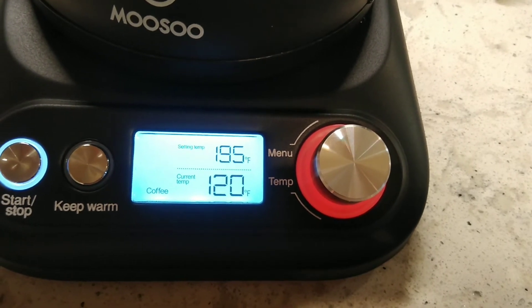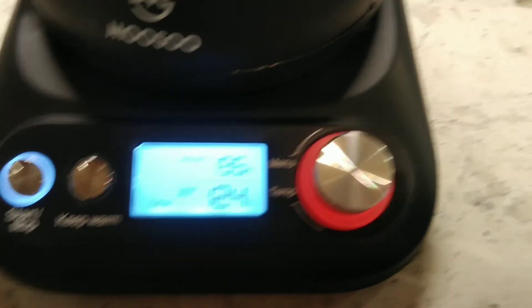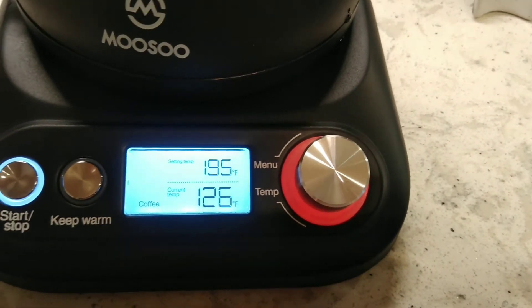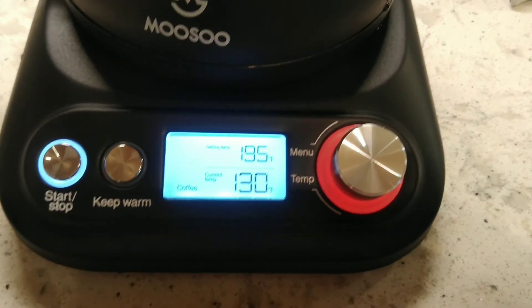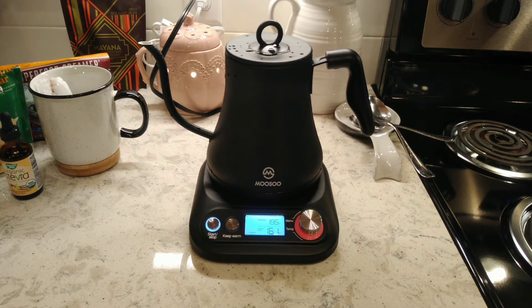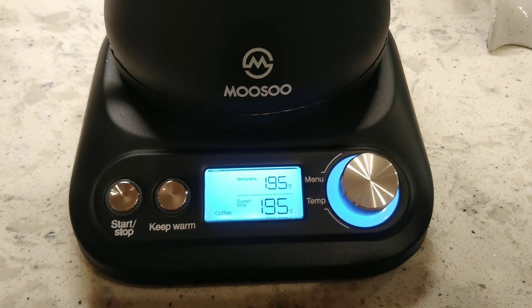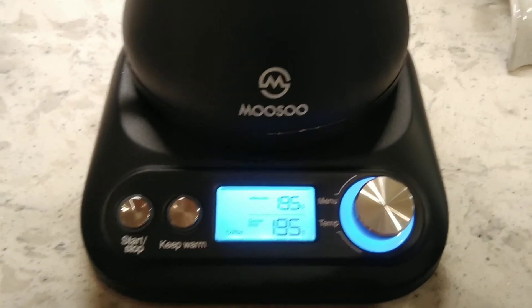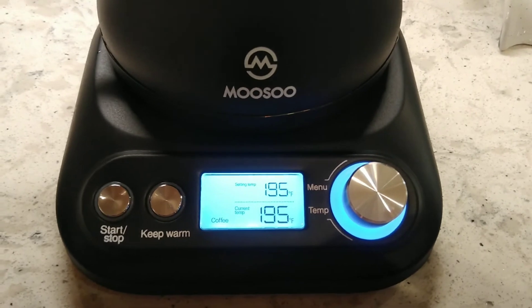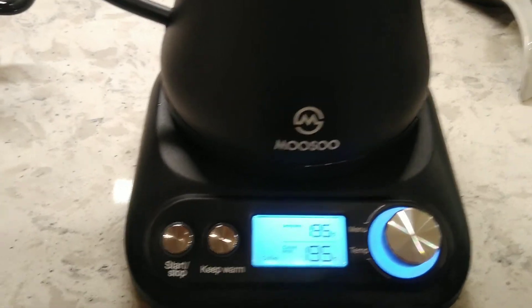You do get warranty, email, and telephone information. I'm going to pause so you're not waiting while it warms up, but I'll try to give you an approximation of how long it takes from cold to the target temperature. It took about 60 seconds to a minute and ten seconds to go from off-cold to the 195°F I set. The heat preservation — the keep warm — is for 60 minutes, so you get an hour of it staying at the ideal temperature for repours.